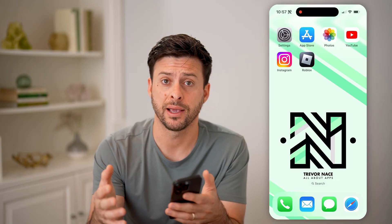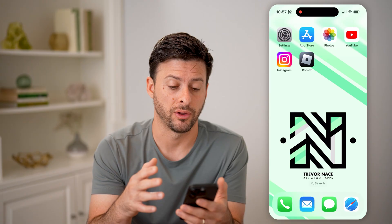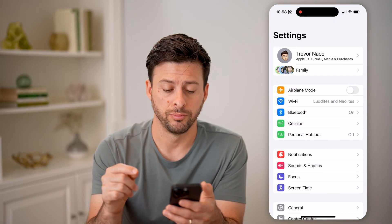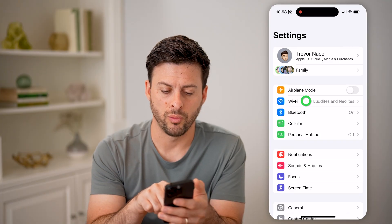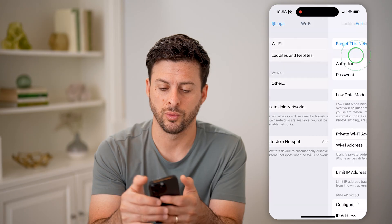The first thing we're going to do is access your router on the back end to be able to run full diagnostics, update it, and get into all the settings. To do that, let's head into your settings on your phone or your computer, and we're going to tap on Wi-Fi and then the little eye right next to your Wi-Fi network.